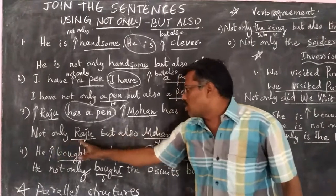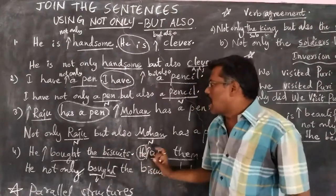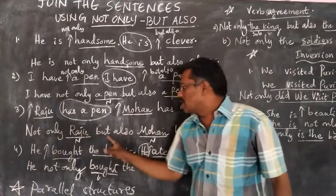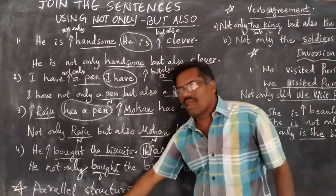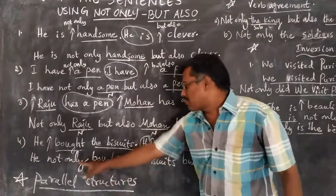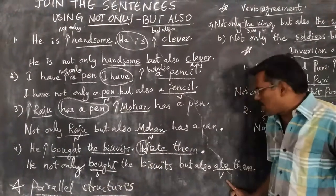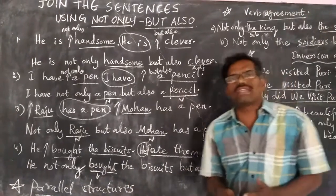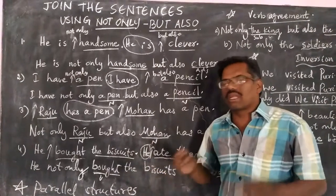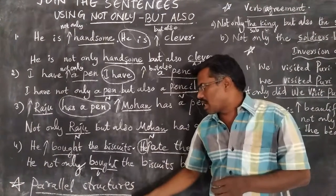Third example: after 'not only', 'Raju'; after 'but also', 'Mohan'. So Raju and Mohan are nouns — the same grammatical structures after 'not only' and 'but also'. In the fourth example also, after 'not only' and 'but also', we have verbs — the same grammatical structures. So when we combine the sentences, we should ensure that the same grammatical structures come immediately after 'not only' and 'but also'. These are called parallel structures.